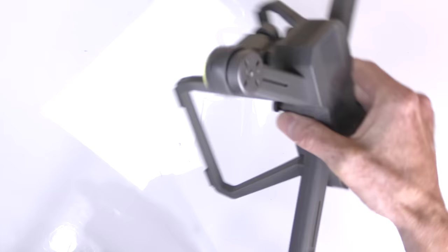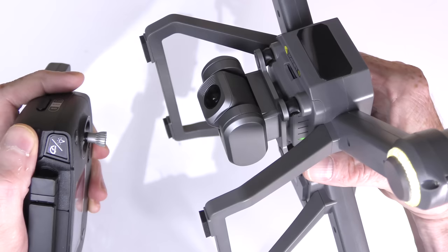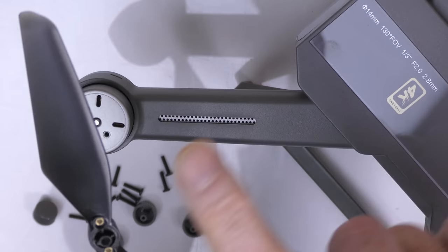Here you can see the LED lights in operation flashing — that's their brightness, probably pretty good at night. And here's the camera gimbal in action. Operating the remote brings the camera fully forward — nice and smooth — and all the way back down 90 degrees.